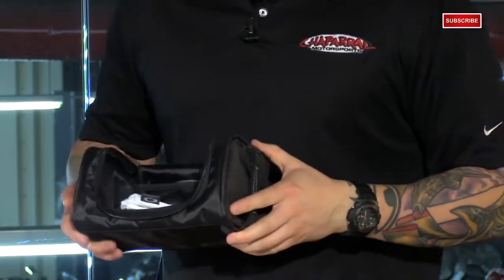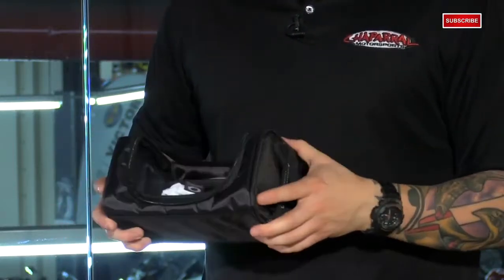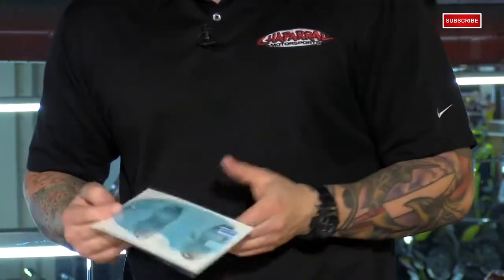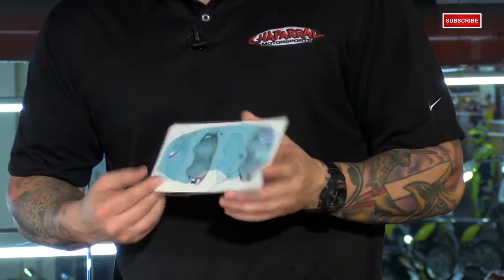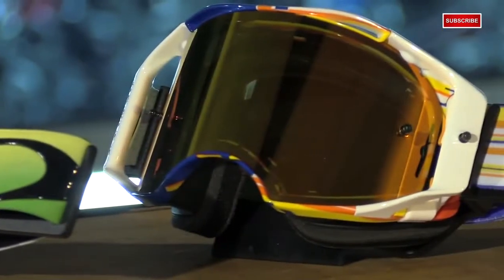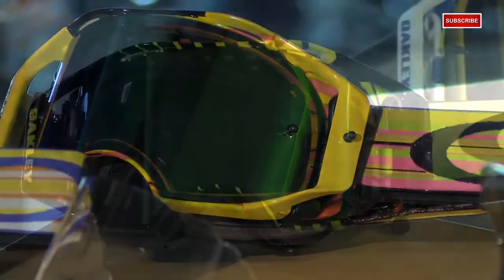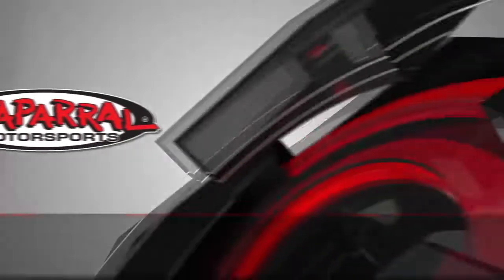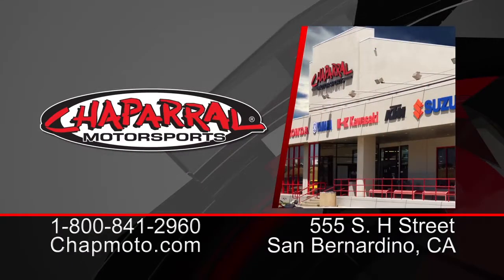Lastly, what you get in the box is a really nice goggle case that's going to protect them when you throw them in with your other gear. You also get a pack of tear-offs and a film cover to put over the lens — it's similar to a smartphone screen protector. The Airbrakes start at $160 and come in a bunch of different colors; the price will vary with each color combo. Some also come with the iridium lens. You can find all the colors and more info, including replacement parts, at chatmoto.com.